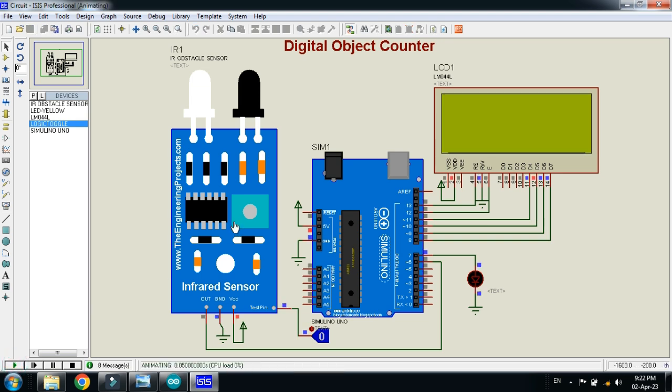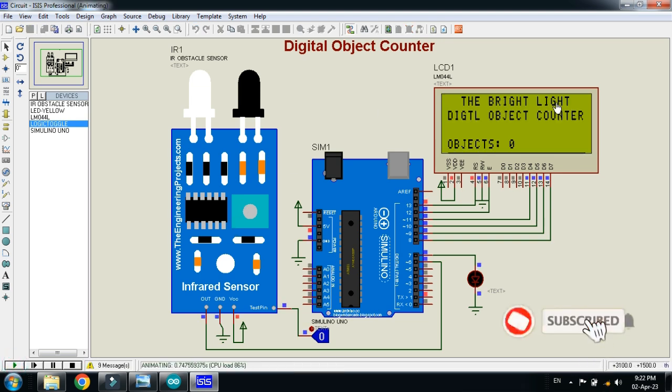Now run the simulation. You can see the display showing my channel name and 'Digital Object Counter' as the project name. The object count is initially 0. The logic state works as follows: when nothing is in front of the sensor the value is 0, and when an object passes it goes to 1, meaning the sensor has detected an object.